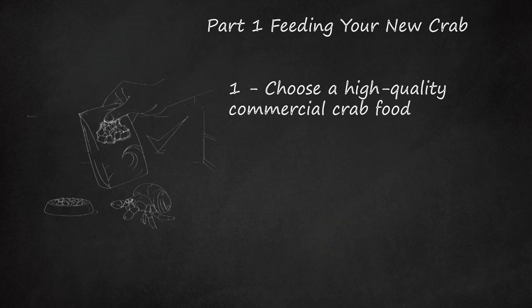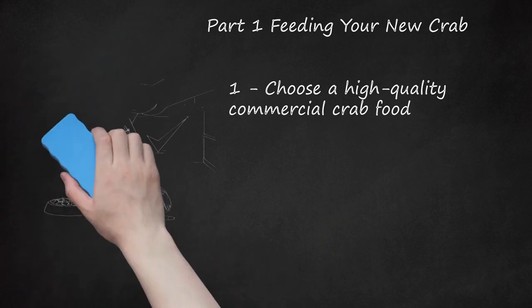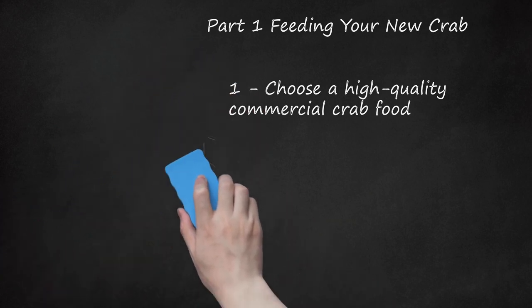There is some conflict over whether or not to feed your crab commercial crab food. However, the consensus is that organic food is better than non-organic, and that you should avoid buying commercial food that has copper sulfate or ethoxyquin.